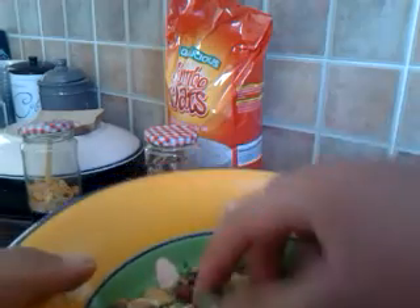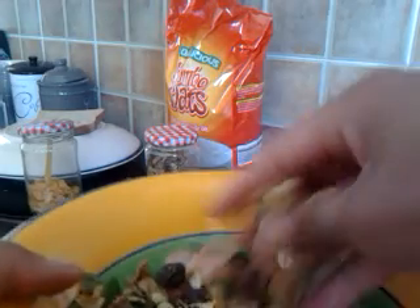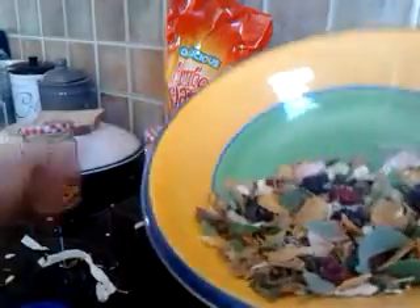I just have some leaves in there, some rose petals, some dried fruit, some oats, some food, some herbage and hay and things. And it looks really, really tasty, and I think your small rodents would love it.